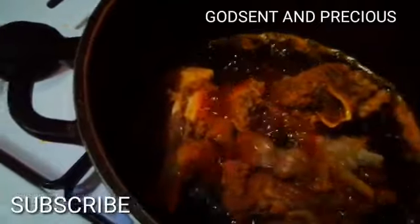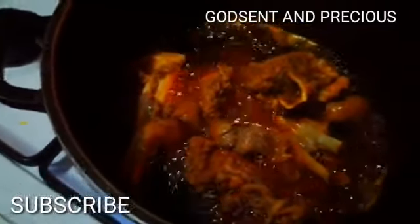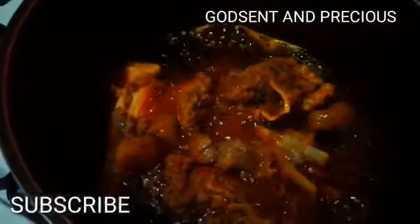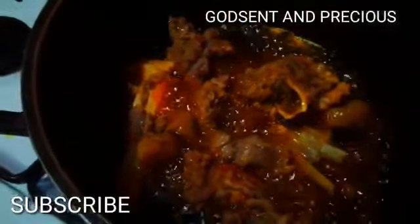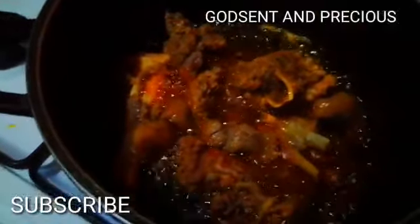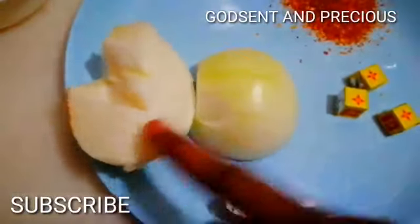I cannot fry it with vegetable oil because that's not the food I want to cook. I want to cook a palm oil stew, so I will use the same palm oil to fry it very well. In case you want to do your stew, do it this way — don't fry it with vegetable oil, just fry with palm oil and you'll see how it goes.